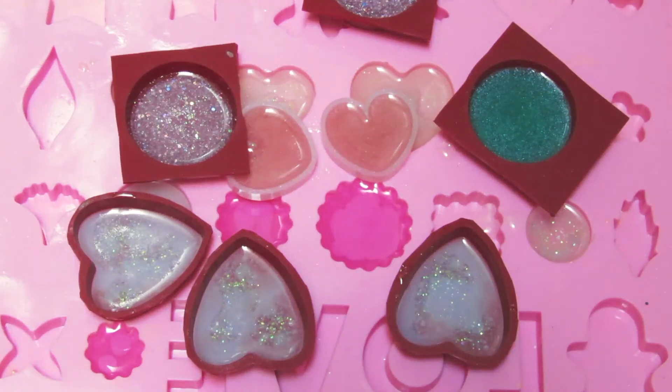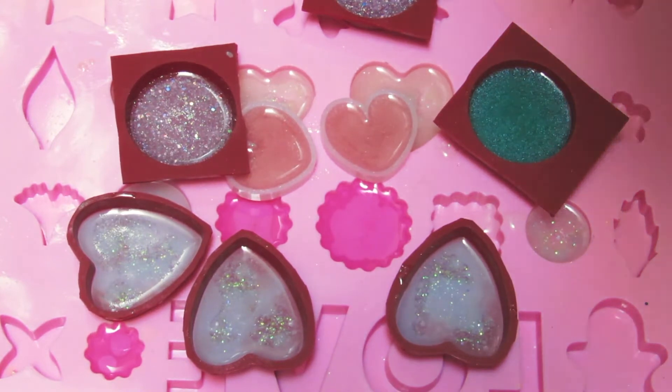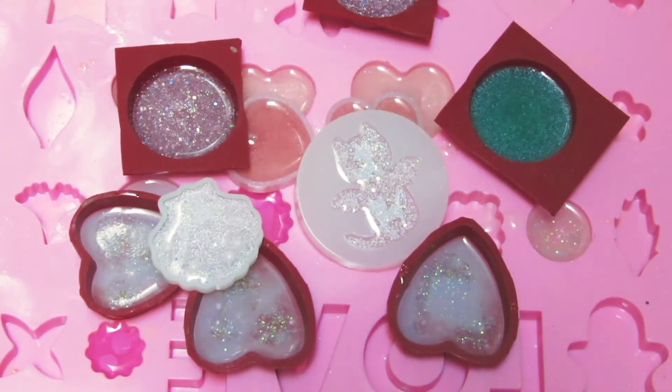Hey everyone, it's Sophia from Velvet Way. Today's video is a little bit different for me. I've never done this type of video, but yesterday I had a huge crafting day. I was doing resin crafting all day, and today I figured I would unmold some of the stuff I've made. All of them are sticker resin pieces, which I haven't done in quite a while, so I really wanted to get back to my passion, so let's go.